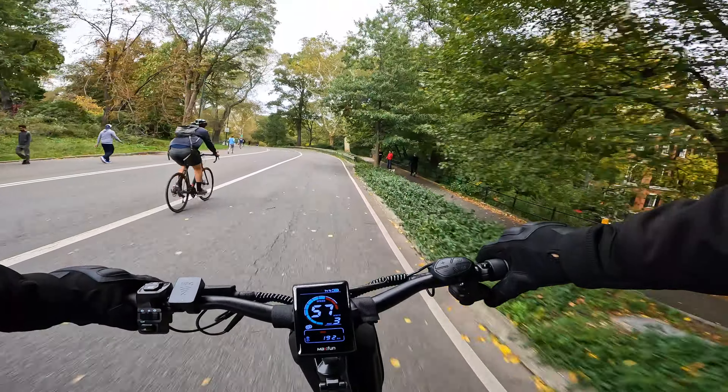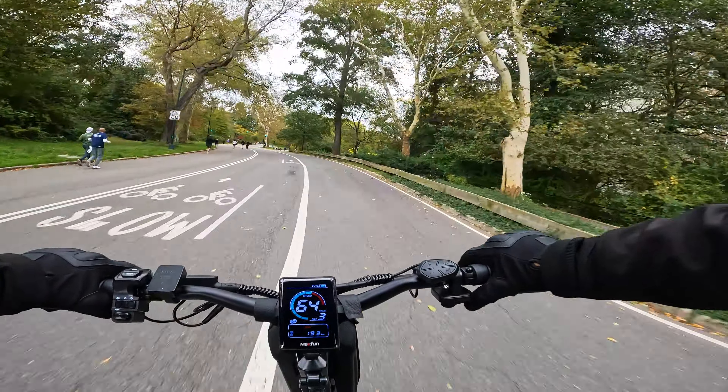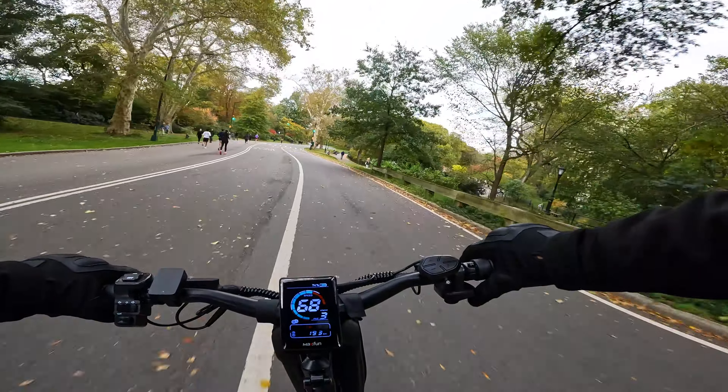Wow, this is nice. Big sub speed, really fast. We got some pull — this is a powerful scooter.